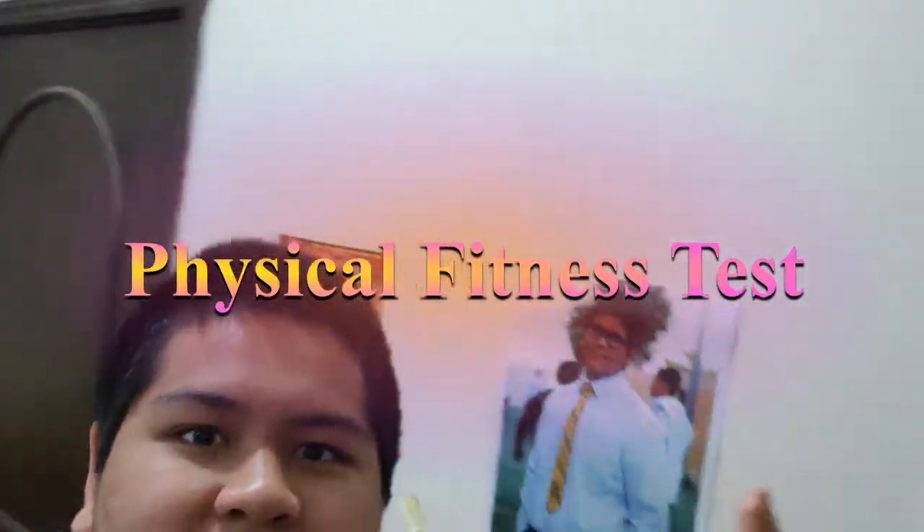So guys, welcome back to another video coming straight to you from my room, where my bed is messier than my life. And today we're going to be doing the physical fitness test. What's the physical fitness test you ask? Good question. The physical fitness test is something used to check how physically fit you are, believe it or not. And so let's get right into that.